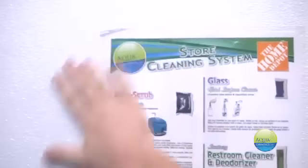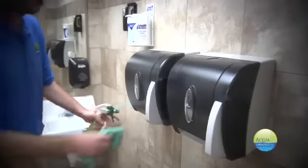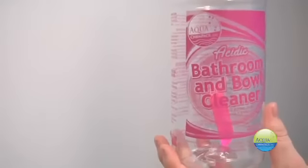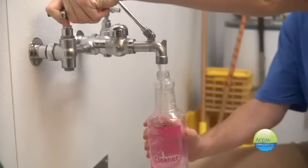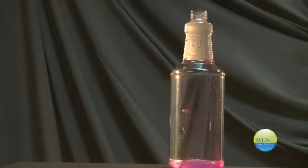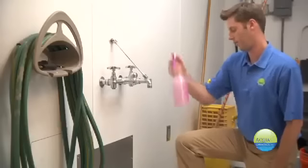Aqua Chem Pax saves you time, money, and eliminates guesswork when mixing your cleaning chemicals. Simply add the Chem Pax and add water. It's that easy. Watch as the Chem Pax completely dissolves on its own. Just shake and you're ready to go.